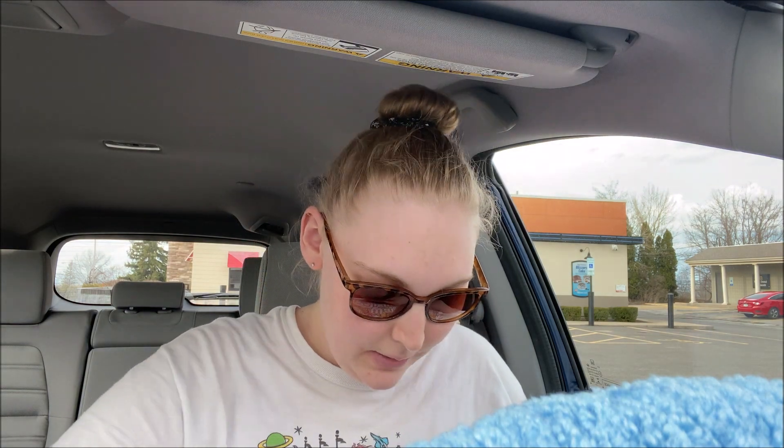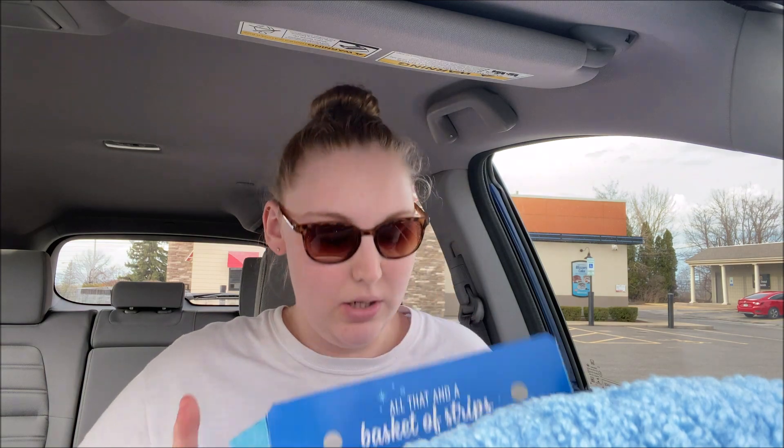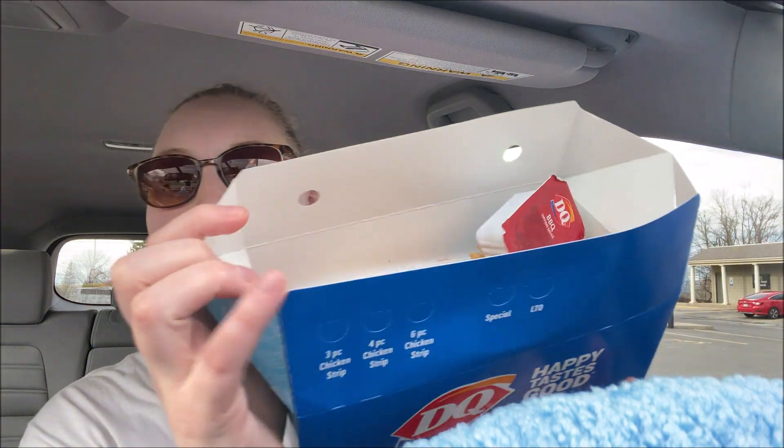The barbecue sauce containers are huge here by the way. It comes with this little fry and some toast, and then the actual chicken tenders — I'm going to see if I can show them to you without spilling my food.